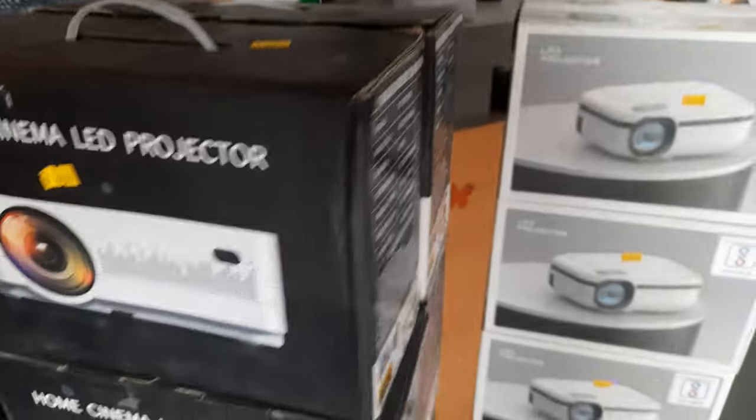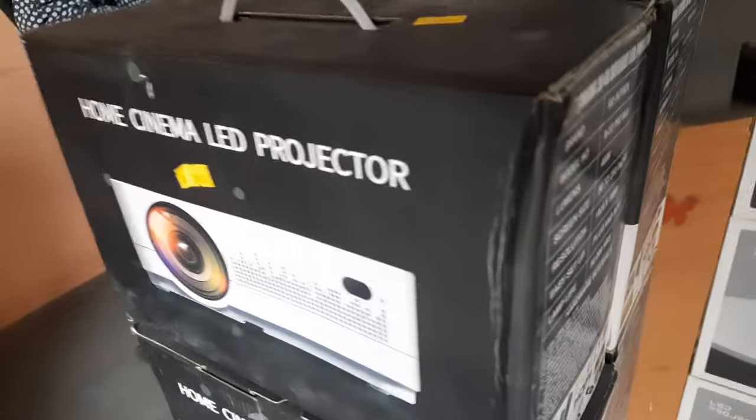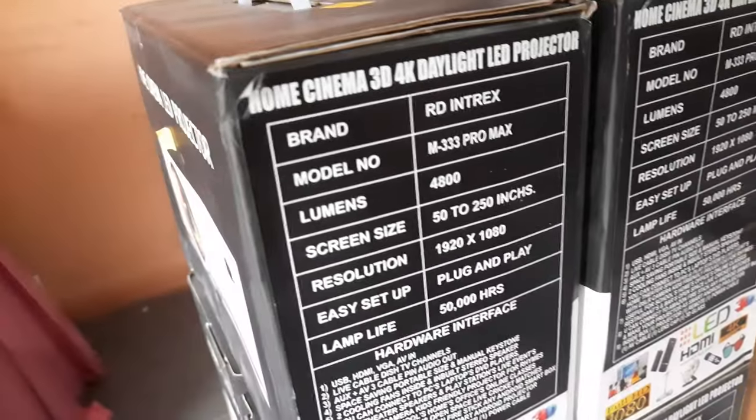And this is the M333 — it's a daylight projector at nine thousand five hundred rupees, non-Android.